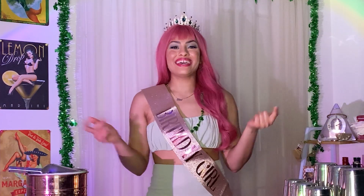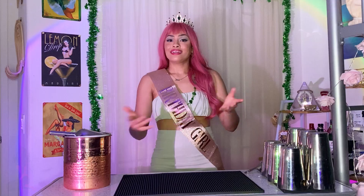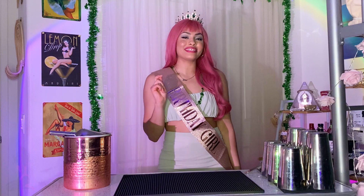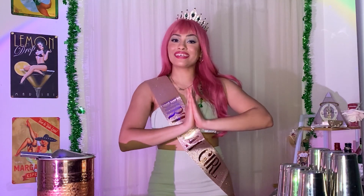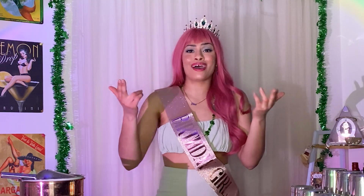What's up everyone! It's your girl Fly Girl Nina, and welcome back to Fly Girl Bartending. Today we are celebrating St. Patrick's Day with three fabulous St. Patrick's Day-themed cocktails. And it's also an extra celebration today because my birthday is actually on St. Patrick's Day, so we got a double celebration in the house, baby.